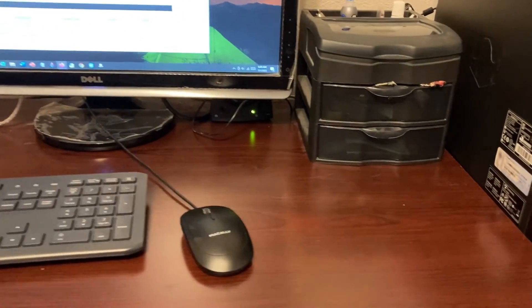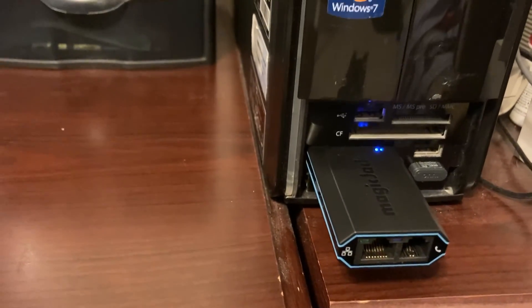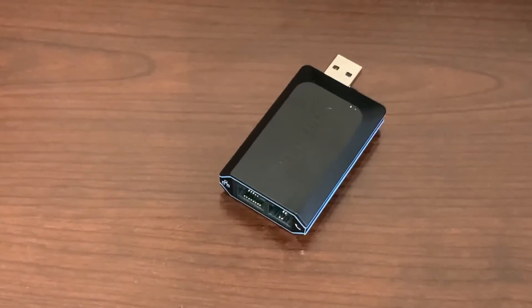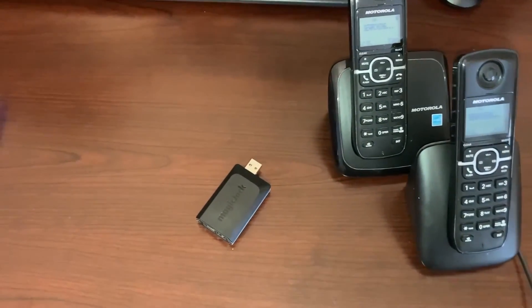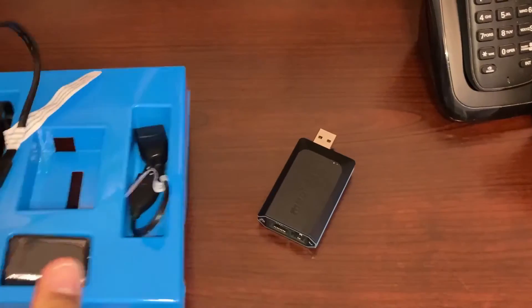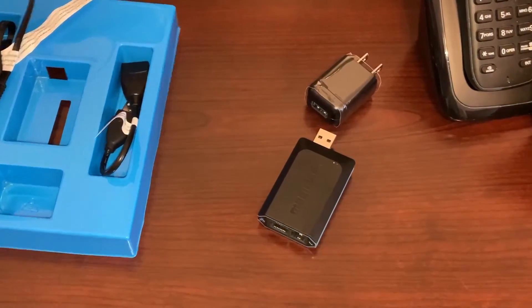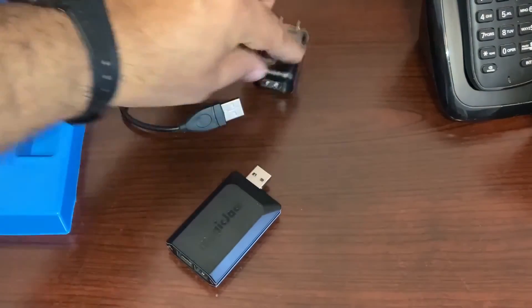Now that the account is set up, I'm going to remove the device from my computer, plug it to the modem, and see if I can get a dial tone. When I say I'm going to connect this to the home internet, the purpose is so that I can make my home phones work. I want the phones to ring when somebody calls me, in addition to having an app. For that to work, I will need the items that came in the MagicJack box. The AC adapter is going to connect to the MagicJack, and this goes into the AC power supply.